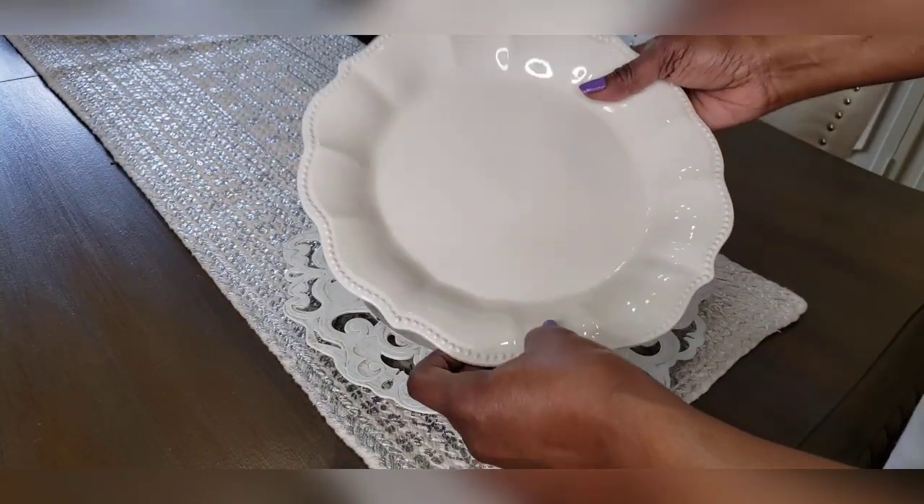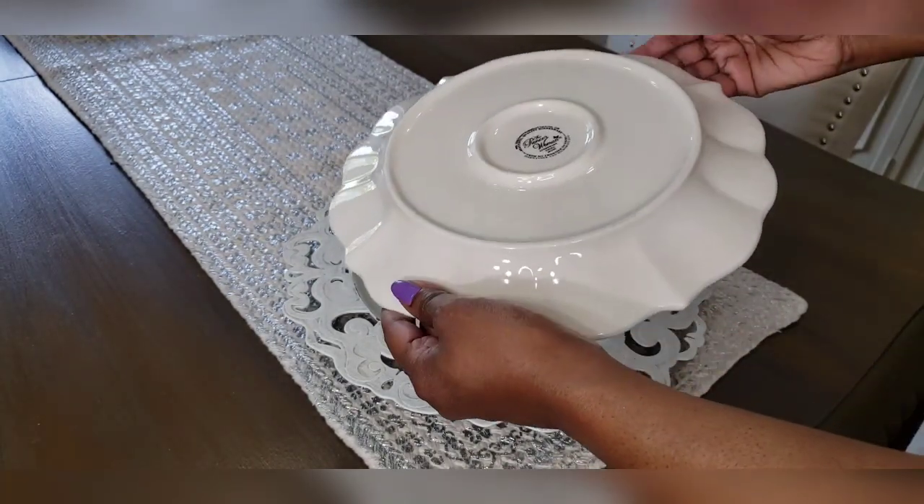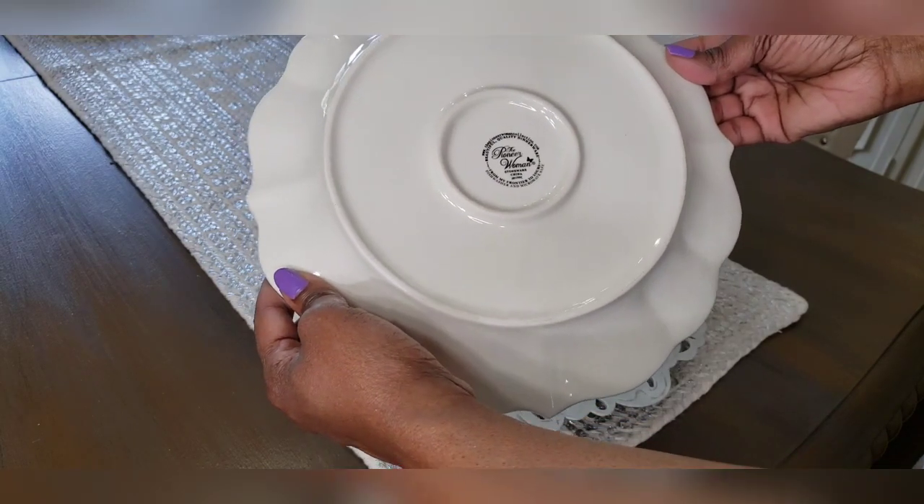These scallop plates that I got from Goodwill originally came from Walmart and they're by the brand Pioneer Woman.